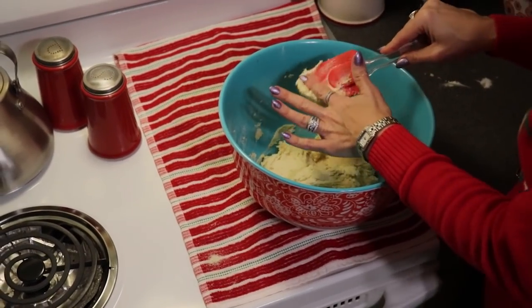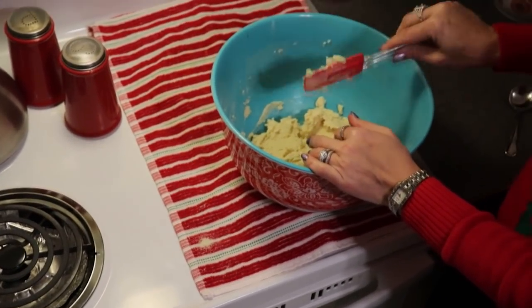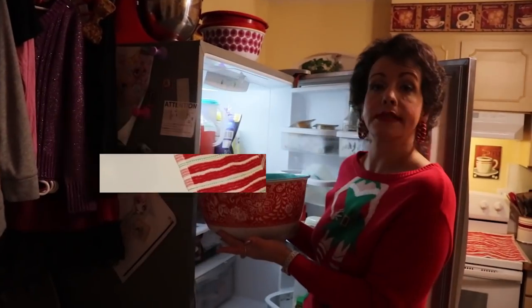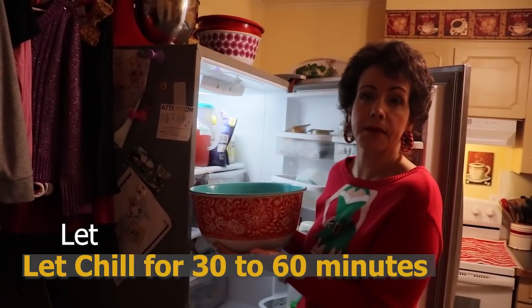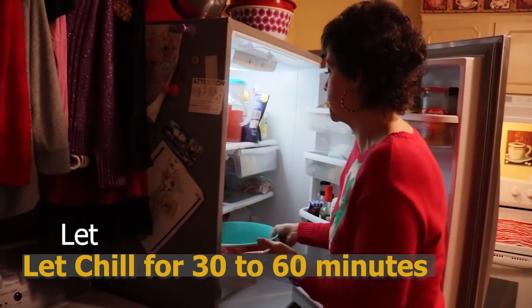Now I'm going to let this dough chill in my refrigerator for about a half hour to 45 minutes before we start forming our sugar cookies. You do want to let this chill at least 30 to 60 minutes. It helps make sure that your butter is firm, because that's going to give you a really nice sugar cookie product. So into the refrigerator to chill.